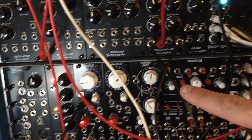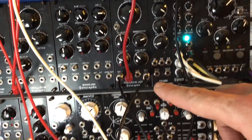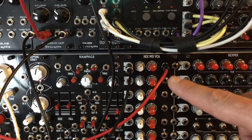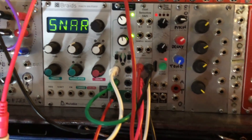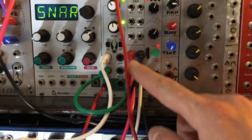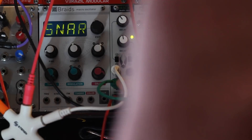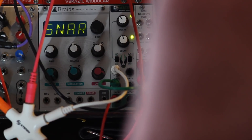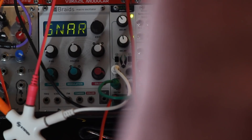That's going into the filter which is being modulated by the synchronized sequencer, and then into channel one of my hex mix VCA. The CV for the VCA is coming out of a descent envelope generator right here, which is also getting triggered from the same clock, and its decay is modulated by the second output of the Dual Selective Sample and Hold.